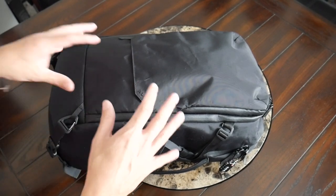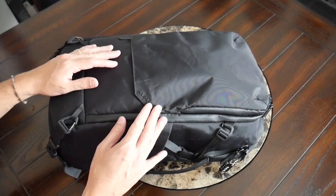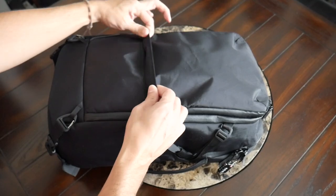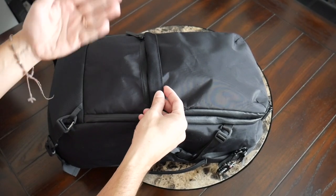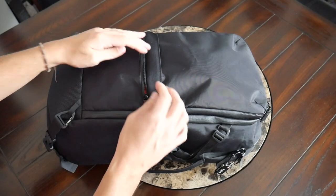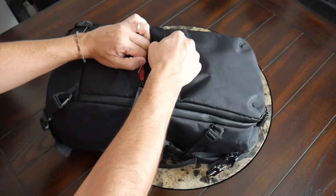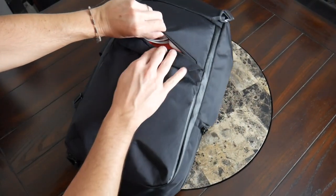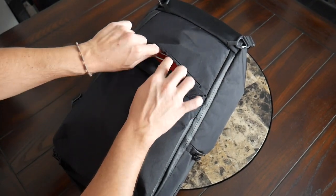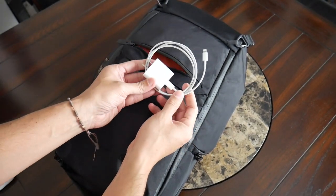Jumping into the organizational options, the bag has a nice variety of pockets throughout. Starting off at the front, you have a pretty simple quick-access pocket, very similar to the one on Alpaca's Element Tech backpack — it's got a flap that comes over the zipper for a little more protection. It can be a little inconvenient to get in and out because of this flap, but it matches the look of the bag and gives you extra protection from the elements. This is definitely for smaller items — currently I have my Apple AirPods and a lightning cable in here.